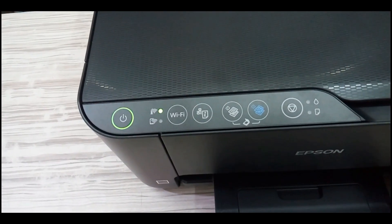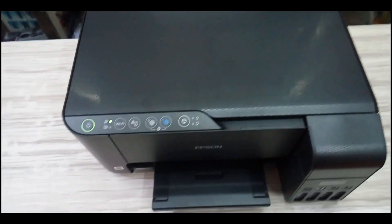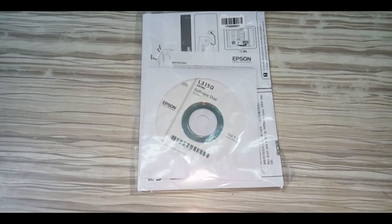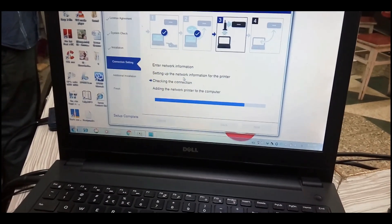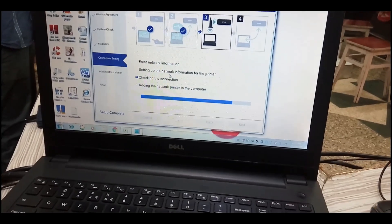First, turn the printer on. After that, you can install the driver on your PC. If you have a CD, you can set up using the default CD. You can install it on a laptop, PC, and Wi-Fi router, and connect the printer with the router and laptop.